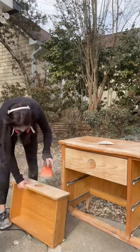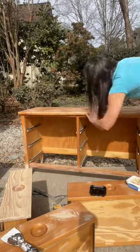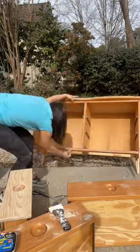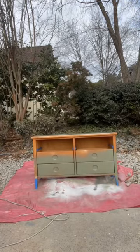I removed that stain with a combination of 80 grit and then 180 grit to smooth it out. My dresser is actually from Goodwill, so I had to use a little bit of wood filler to fill in all those dents and dings — but no big deal. I taped off the areas that I did not want to get paint on.